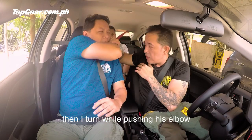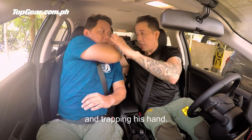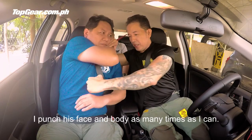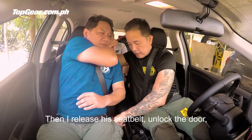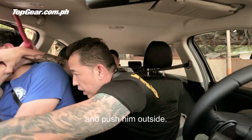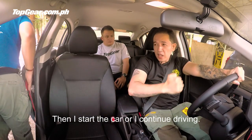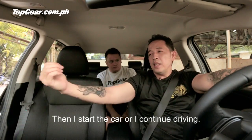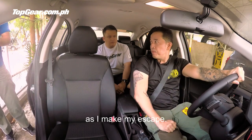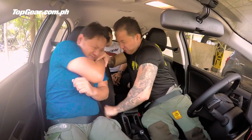Then I turn, pushing the elbow, trapping the attacking hand with the knife, and punching him towards the face and body as many times as I can. Then I release his seatbelt, unlock the door, and push him outside. Start the car or continue driving — the door will swing in — and escape.